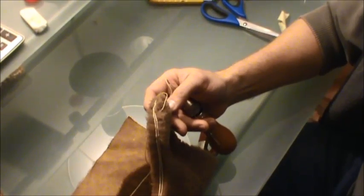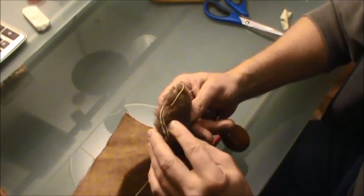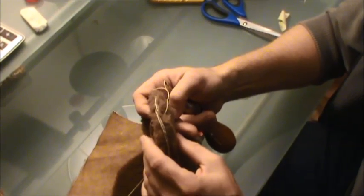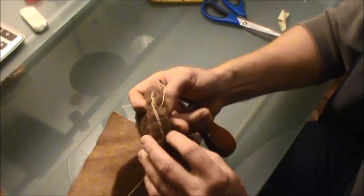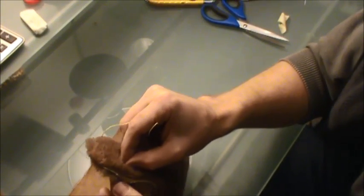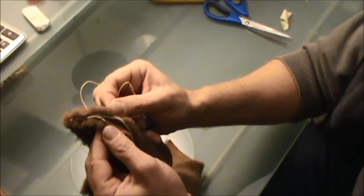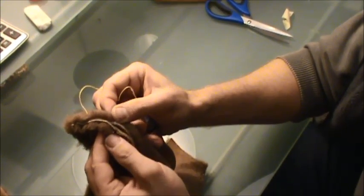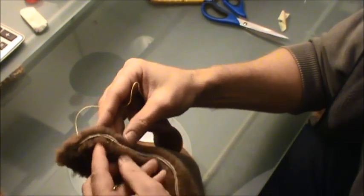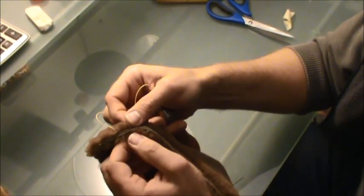One advantage to the speedy stitcher — besides being a very slow process — is that opposed to a sewing machine, you can adjust your seam pretty easily. For instance, if both seam edges are a little uneven — say one end is a little longer than the other — you can just simply shuffle it over, so you won't have any unwanted bunching. That is definitely a plus.